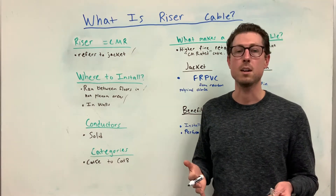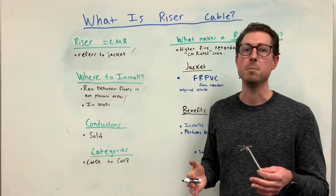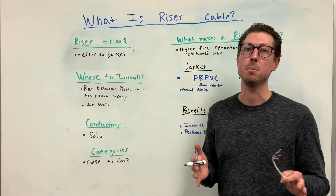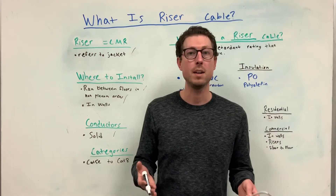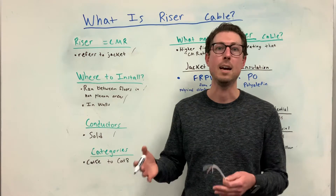So what are the conductors in riser rated cables? You often find the conductors made up of solid copper, preferably pure copper solid. You can find riser rated cable in all the way from Cat5e to the newly introduced Cat8 cables.